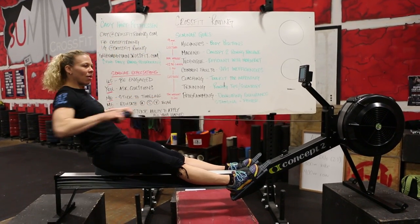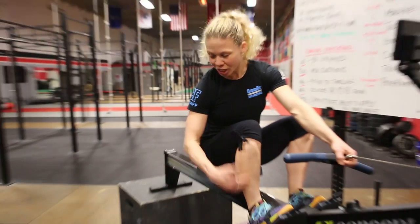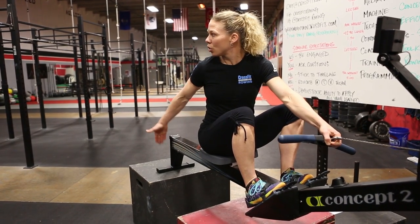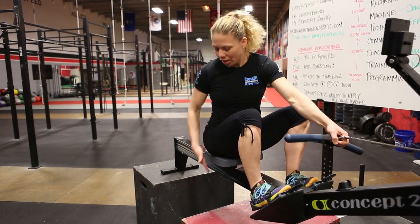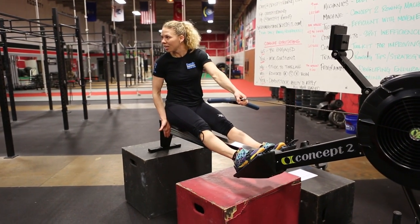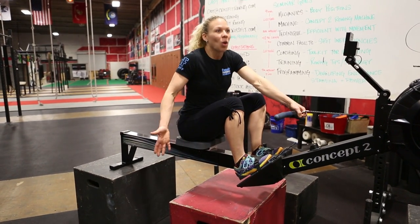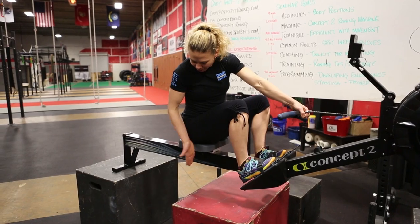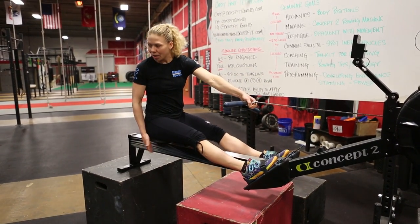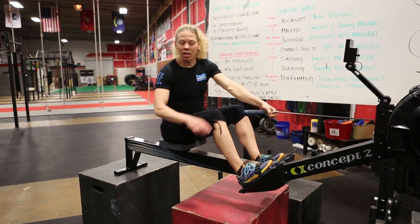I'd like everyone to pause and relax for a second. The shins being perpendicular defines the other end of the stroke. My seat moves from here to here — not a long distance, but that's anatomically what my stroke length is. My seat moves from where my shins are perpendicular to the next phase.